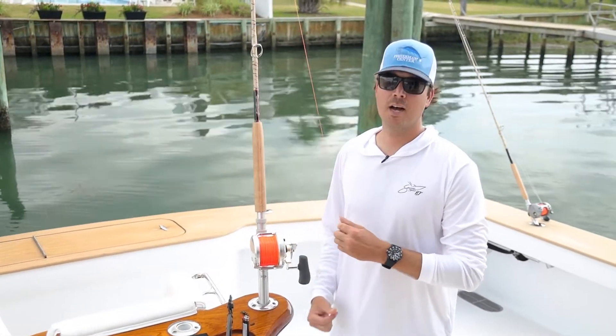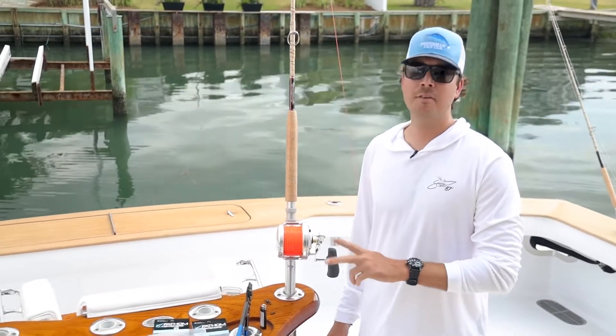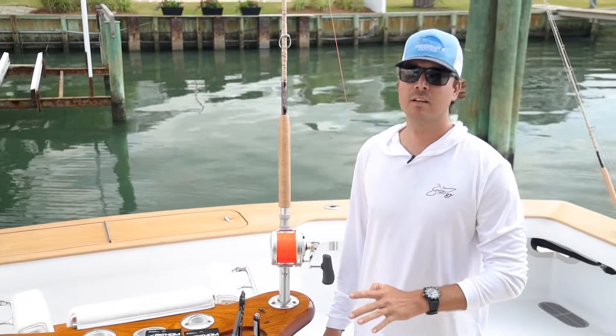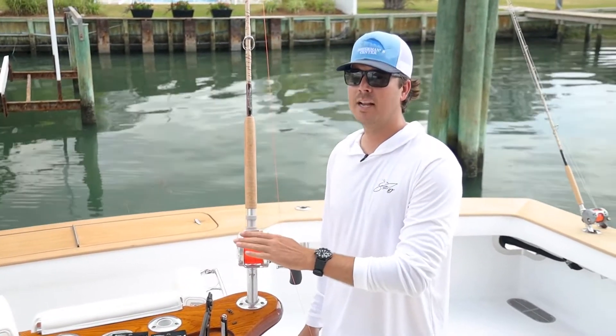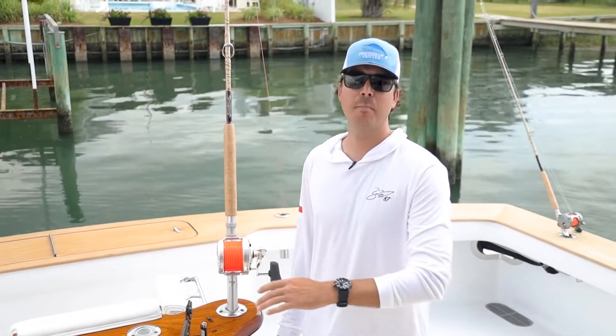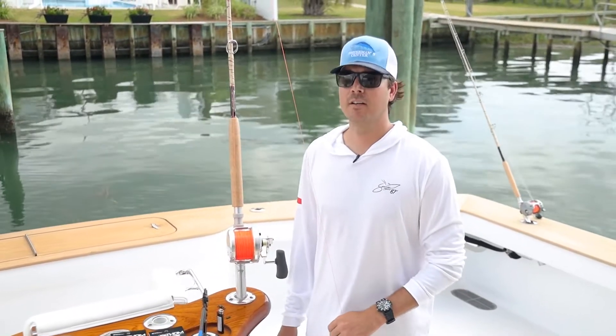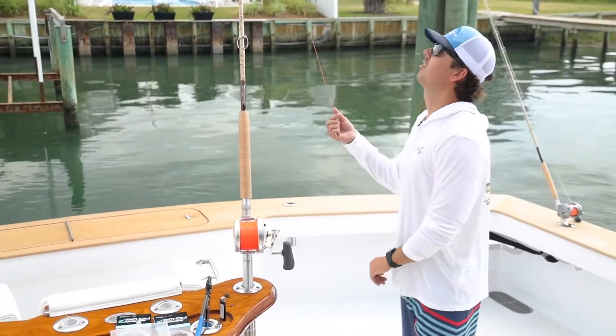Now I'm going to rig up a 50 pitch. When we're fishing, we're usually going to run with two pitches. Sometimes it might be two 50s, which we would call a small pitch. Sometimes it might be an 80 pitch — a big pitch — and one 50 pitch, a small pitch. Sometimes it might be a 130 pitch, just depending on where you are, the class of fish you're targeting, all that stuff. So this is a 50 pitch — this is our small pitch.